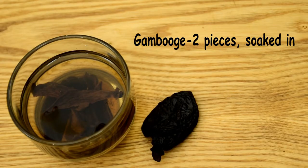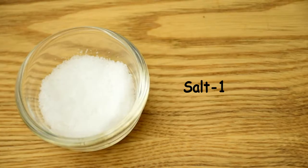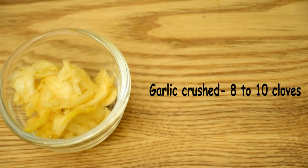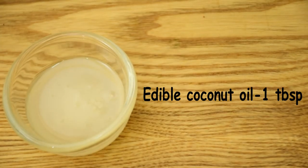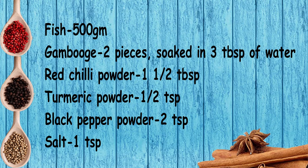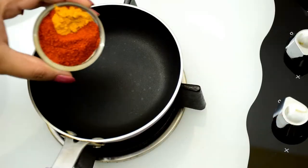Red snapper, etc. Two pieces of gambush soaked in three tablespoons of water, one and a half tablespoons of Kashmiri chili powder, half a teaspoon of turmeric powder, two teaspoons of black pepper powder, a teaspoon of salt, eight to ten cloves of crushed garlic, one teaspoon of mustard seeds, three sprigs of curry leaves, one tablespoon of edible coconut oil, and one and a half cups of water.